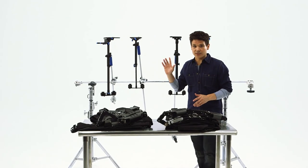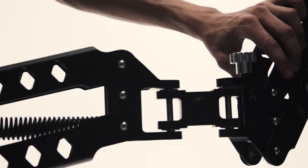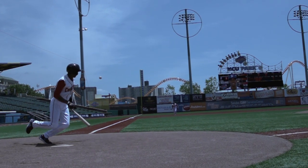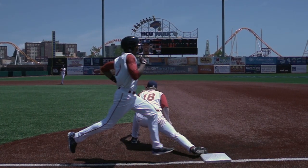All four stabilizers can be used either on a single or a double arm, whose design cuts out any undue camera drag while the adjusting knob allows for deft, delicate motion control. At its core, the articulated arms imitate human flexibility to create an intuitive interaction between camera and body.